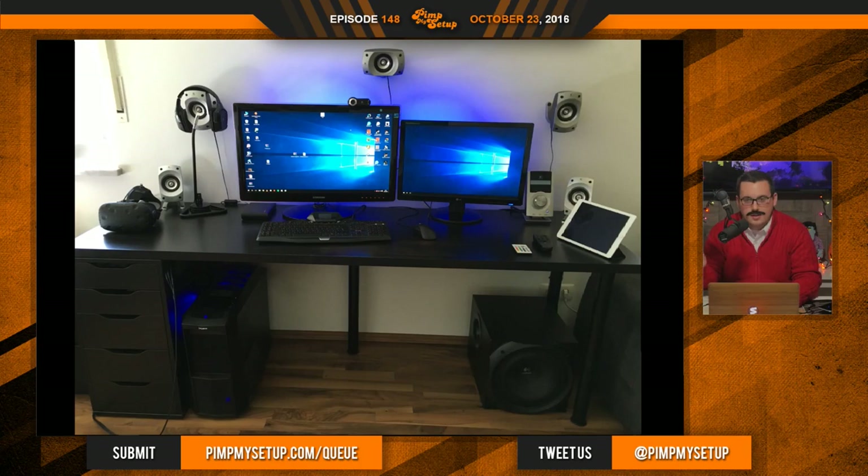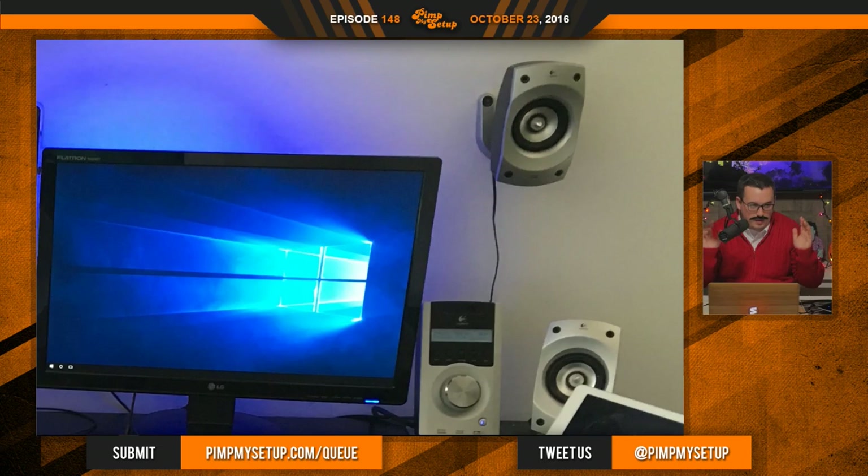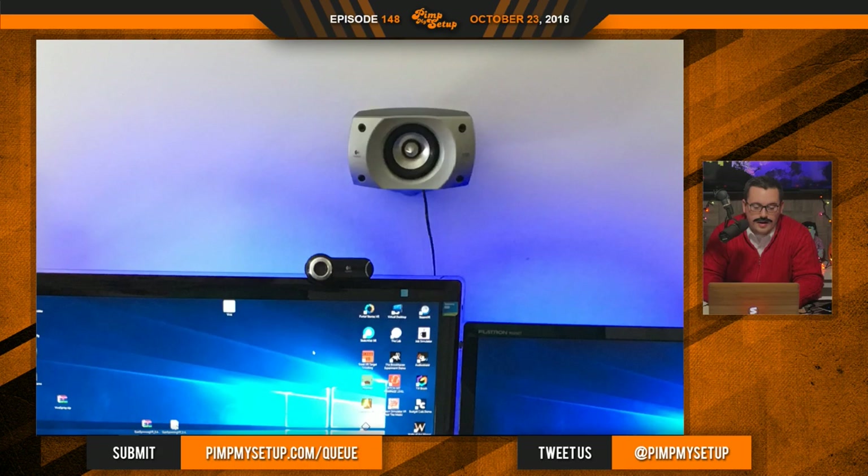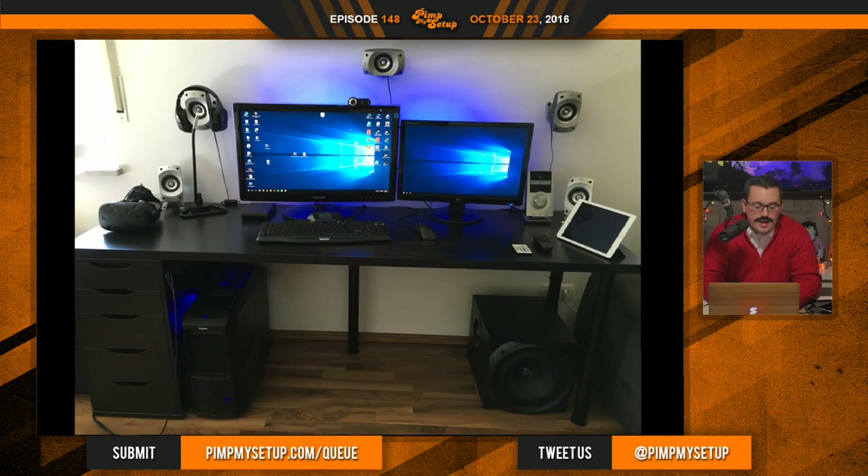That looks a little bit odd. The speaker placement isn't the best — you do not need rear speakers, especially the way you have it set up here. Get rid of the rear speakers, and if you want to keep them wall-mounted, I do think they should go lower. They're off a little bit too far and they're not angled at all. If you play it really loud it won't make a big difference, but aesthetically they're just so high up.